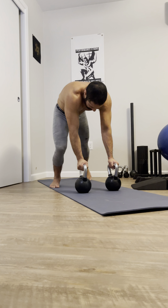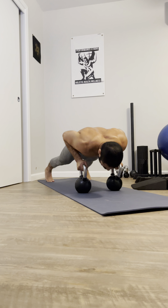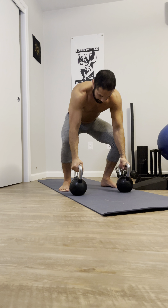What I'm going to do is I'm going to step back and I'm going to do a push-up, hop, and then I'm back into that exercise.